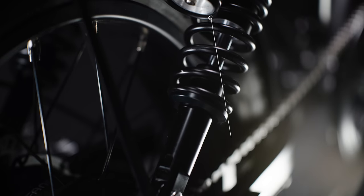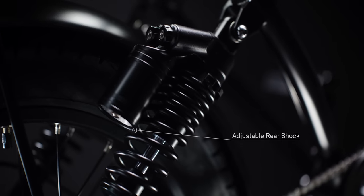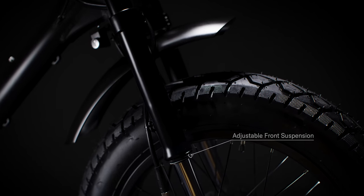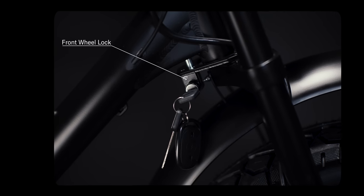The AW3 includes top of the line adjustable rear shock absorbers to match your ride preference, while the front suspension has a 20 inch inverted hydraulic fork. Locking up has been improved, and a new Moto front wheel lock has been added for increased theft protection.